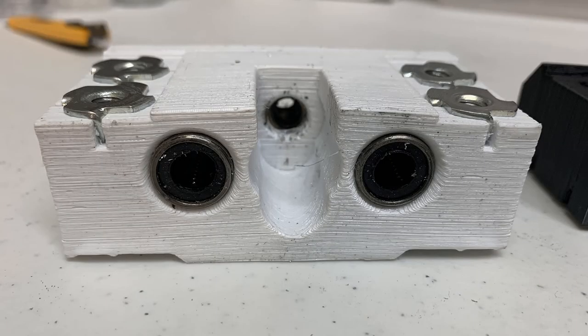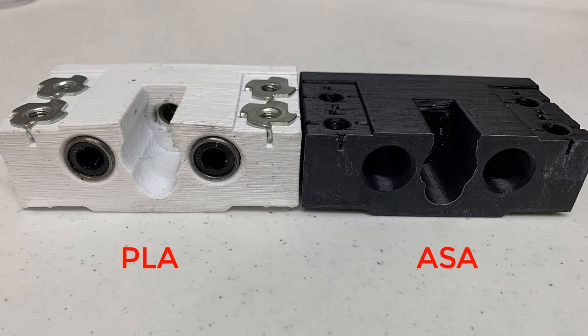I think the biggest issue of this machine is that the spindle drops during operations. The next upgrade I will do for this machine is reprint another spindle mount using ASA filament to prevent that. After each operation, when I touch the spindle and the aluminum mount, I would say the temperature is around 60 to 70 degrees, which is similar to the print bed temperature of a 3D printer printing PLA. Since ASA should be able to handle up to 105 degrees, I will see if it makes any difference and post more videos to let you know.